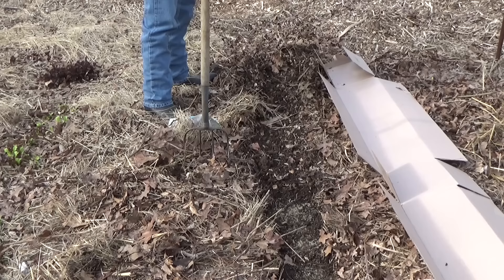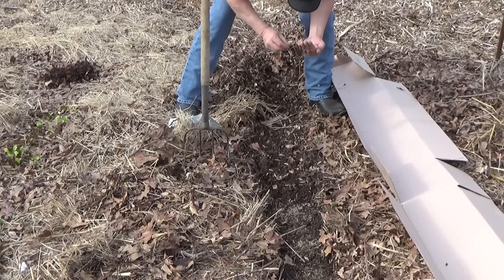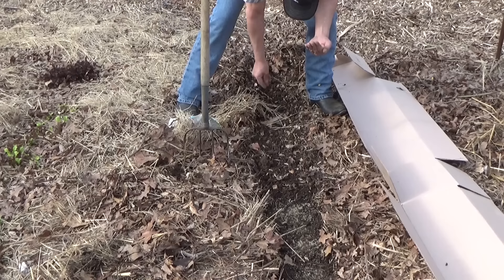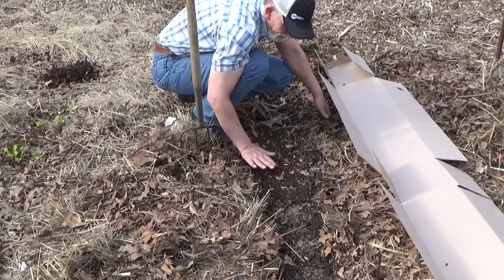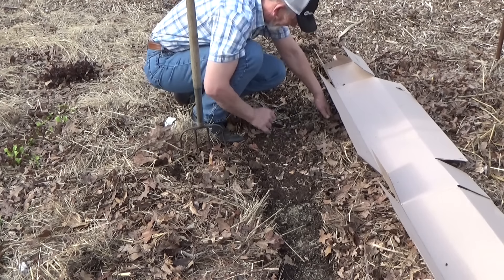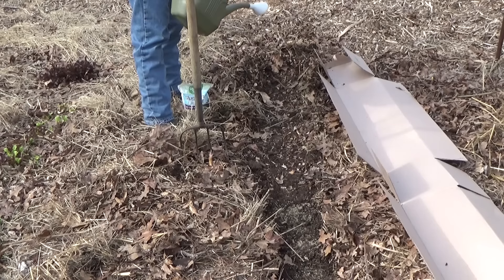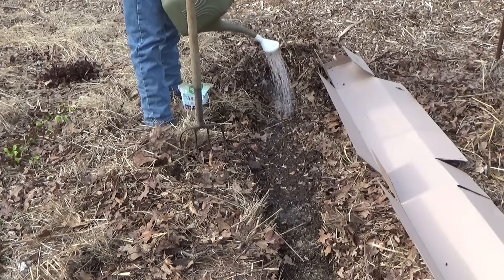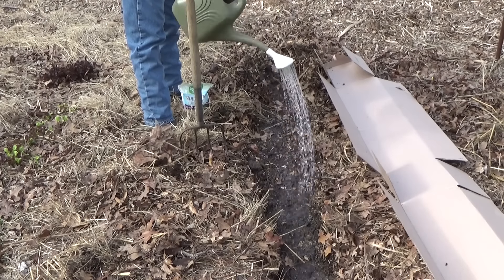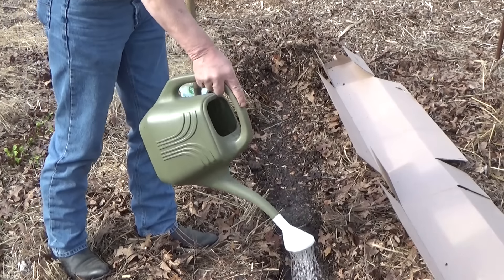We just threw those on top and patted them down — if you can call that planting. I'm gonna go ahead and put in some half-longs, doing the same thing. I'm still gonna plant these very heavy; we can always thin them out. Critters are around and I'm gonna share some of these whether I want to or not. The most important thing with carrots: they need to stay moist until they germinate.